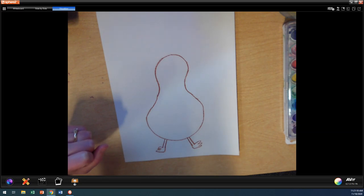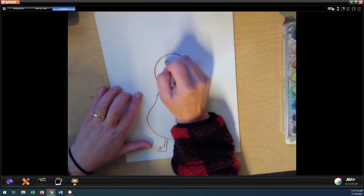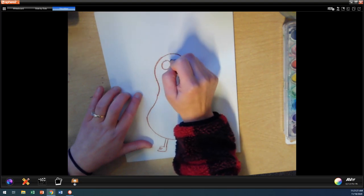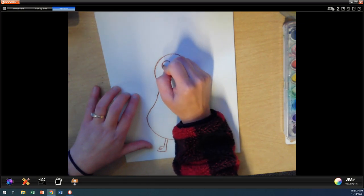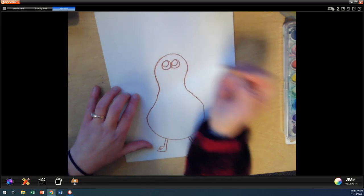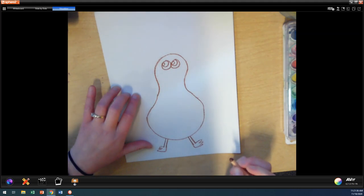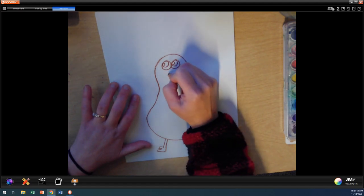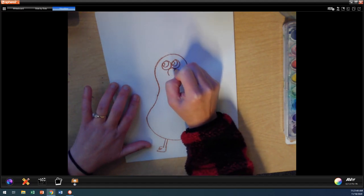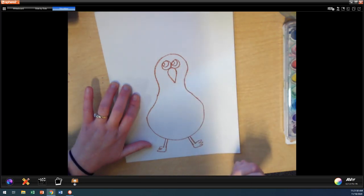All right. Now let's go ahead and draw our turkey's eyes. We're going to do two turkey eyes, one on each side of our turkey's face. And then I'm going to do another circle on the inside for each of them, and then one more little circle to make him look like he's looking sideways — like, hey, who goes there. And then we're going to do our turkey's beak. We're going to start like this, and then we're going to bring it down and point it.